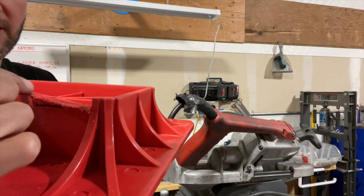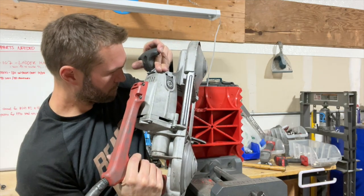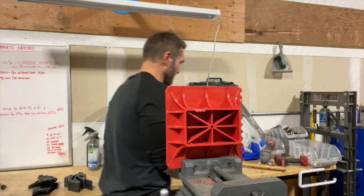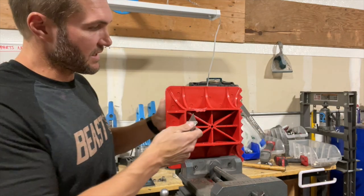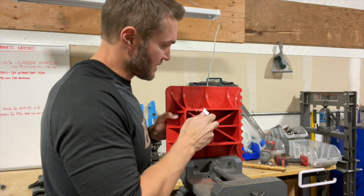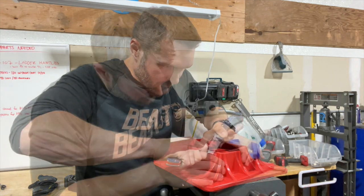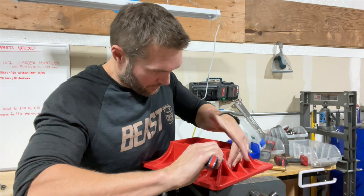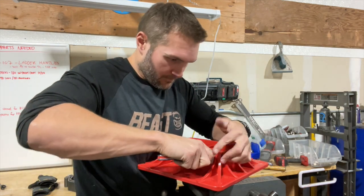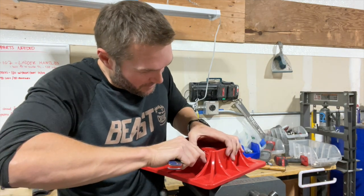I just cut both sides — cut down at an angle and then cut back across. That's pretty good. Now I'm going to take a blade and shave this plastic down in a couple of spots to clean it up — it's a really good way to cut yourself. Take down any sharp edges. Always make sure to cut away from you... as I cut towards me. Do as I say, not as I do — story of my life.